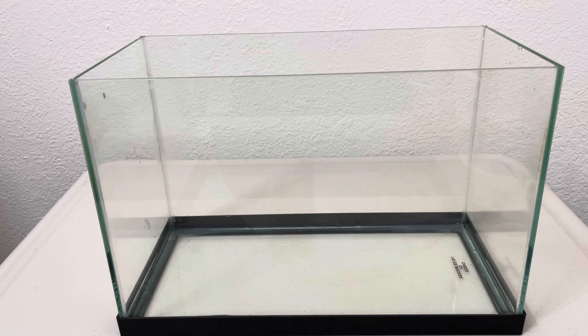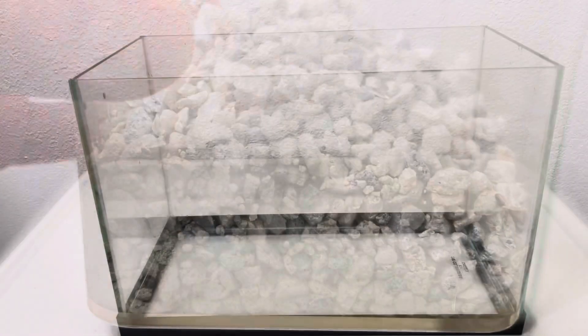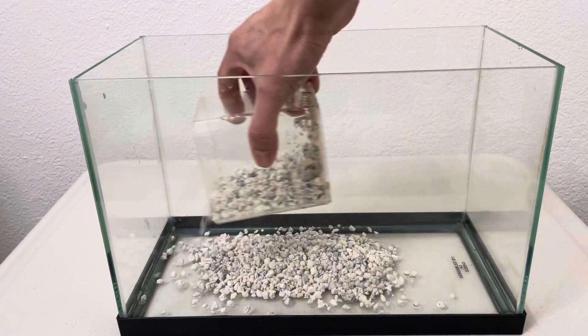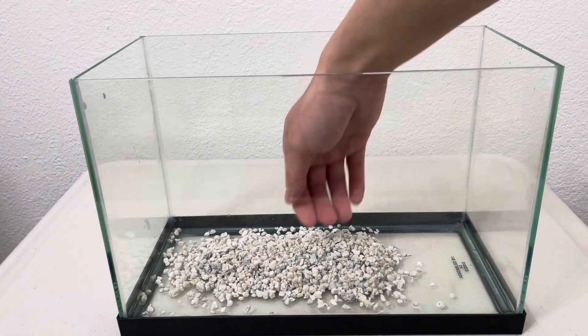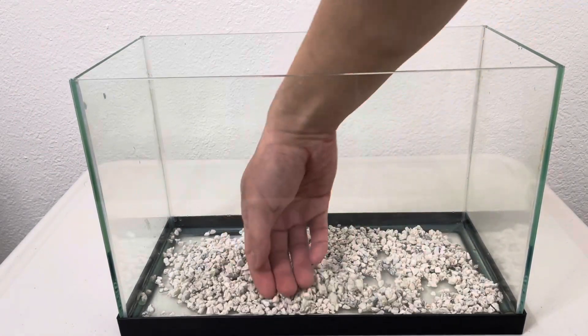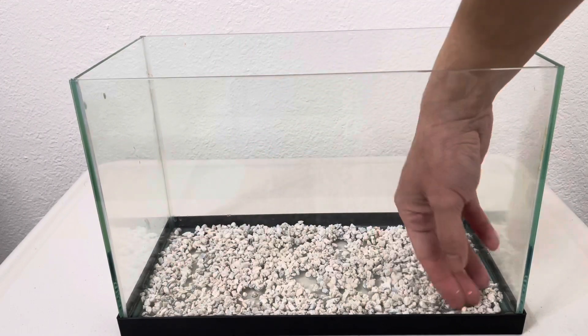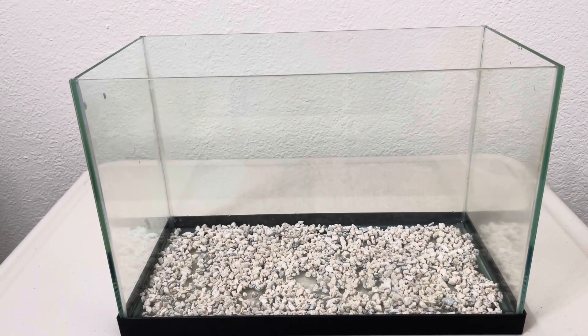I use this gravel — you just need a little bit. We're going to put just a single layer of gravel. I'll show you why we do that. So basically just a really, really thin layer of gravel here, and that's it — you only need that much gravel.